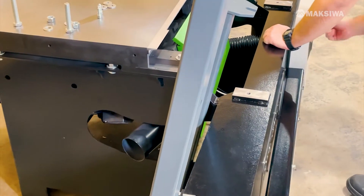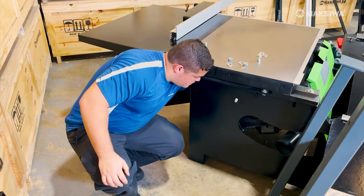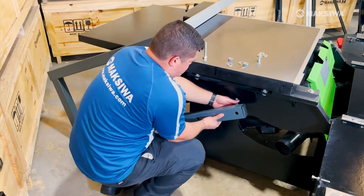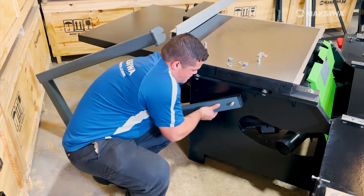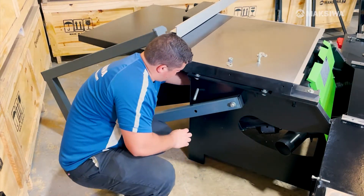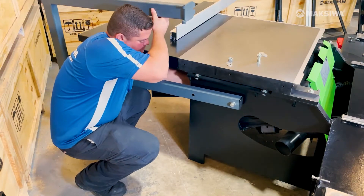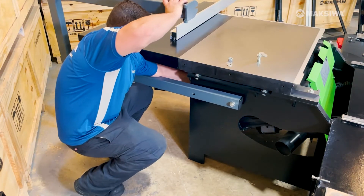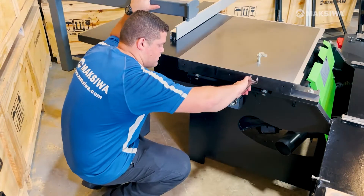In order to mount the blade guard arm, adjust the machine to 45 degrees to give you access to slide the bolt through the corresponding holes. Line up the first bolt with the arm and thread the first nut. Then line up the second bolt and thread the nuts as well. Then tighten both nuts.